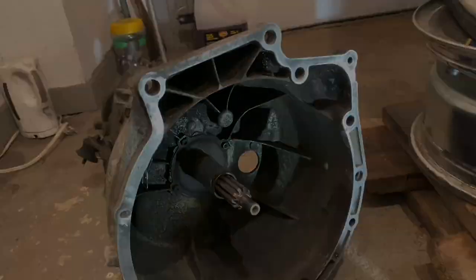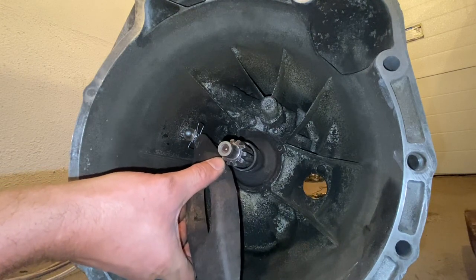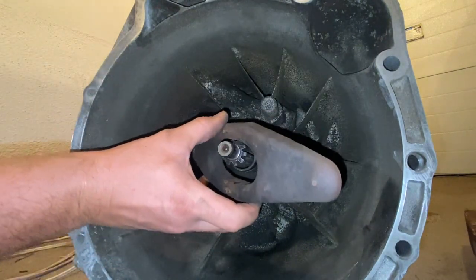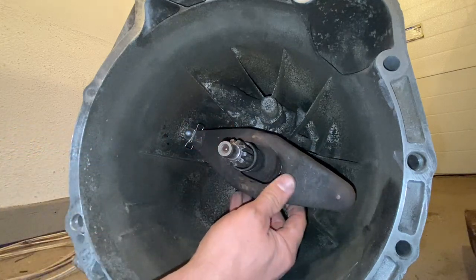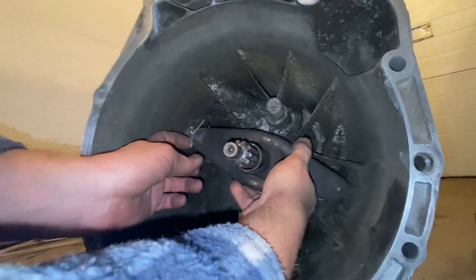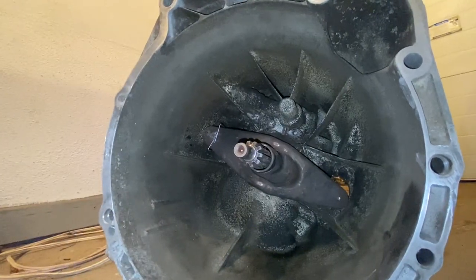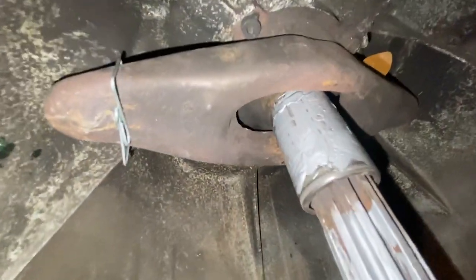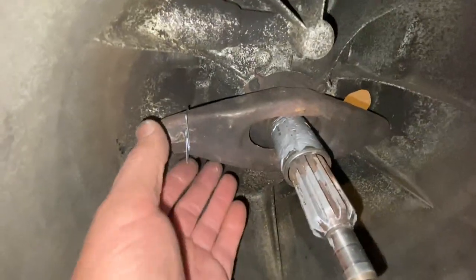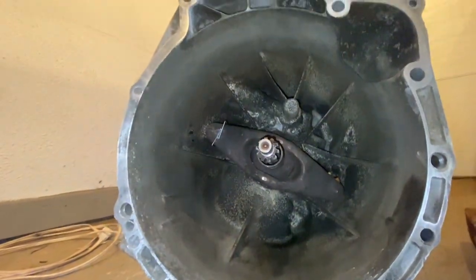Take the fork and put it right into that spring like this. Apologies if it's hard to see on camera, but it goes in like this — you can see it holds right there. Double-check with your phone camera from the back to make sure it's still on. It has to be on like this.